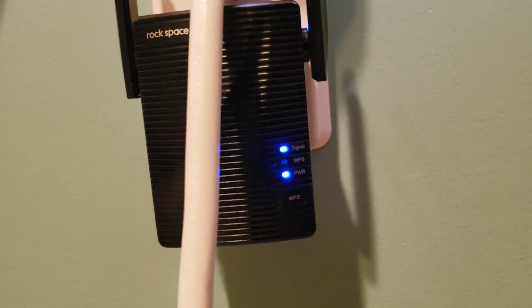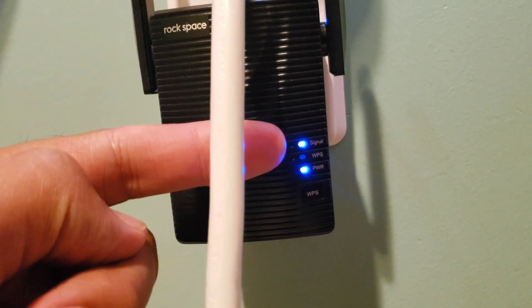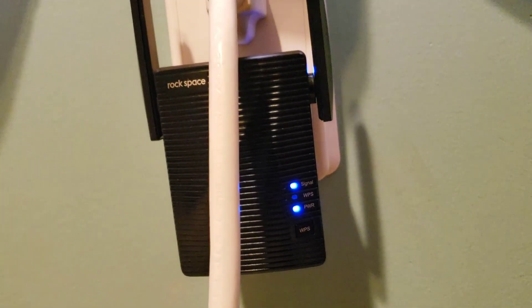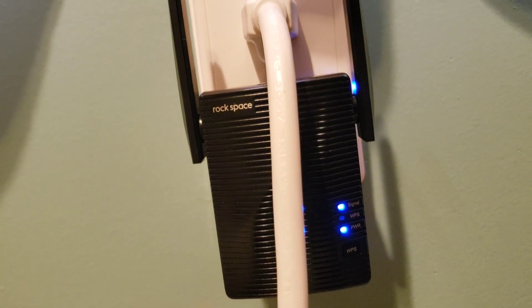When you plug it into your area, if it's not blue and it's red, that means you need to move it closer to your router to get a better boosting signal. But if it's blue, you're good to go. And if you want to extend further, you can buy another one, link it to this one, and daisy chain them on from there.